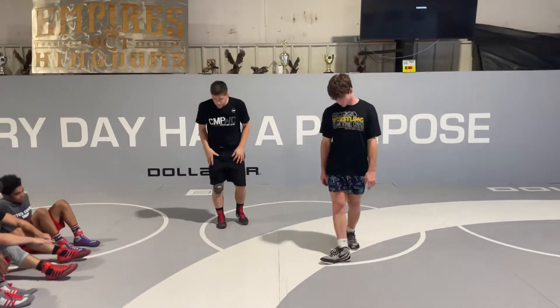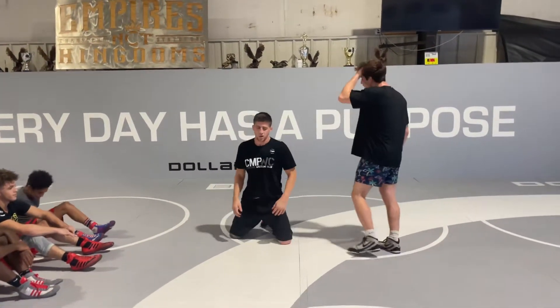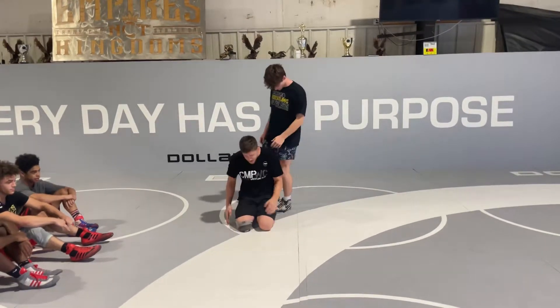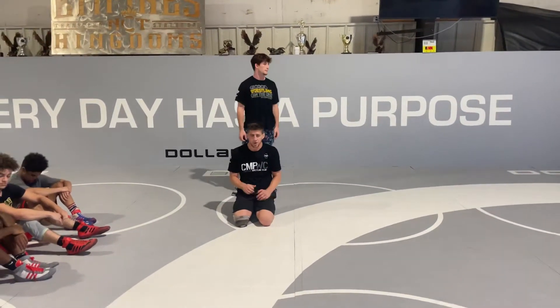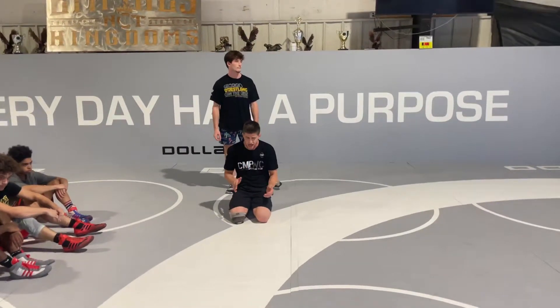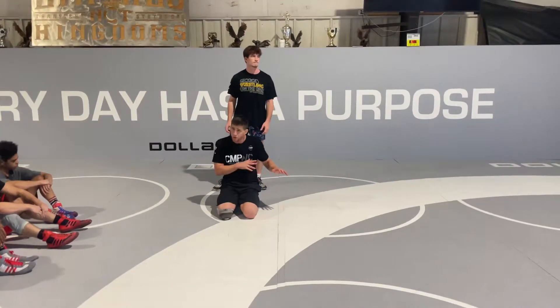Push it up all the way, going back down to the mat. So we got our changeover. Something that I like working on and that I use a lot was just going to my quad bottom right off the whistle.